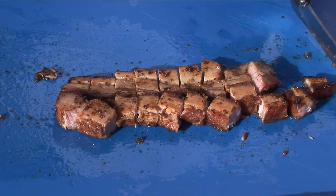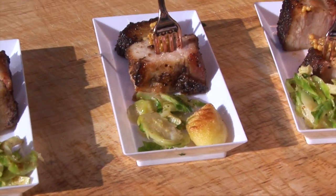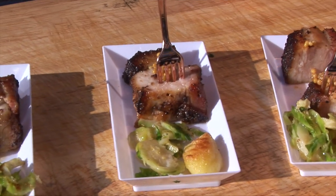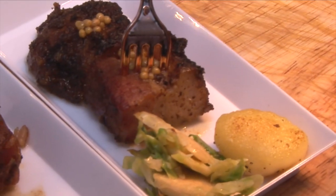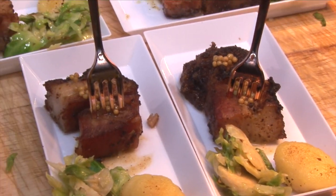I'm Chef Frank Dominguez, the corporate chef with Smithfield. Today we have prepared a pork belly pastrami — we took our Duroc pork belly, brined it, did a pastrami rub, and then smoked it with hickory. We're serving it with some Brussels sprouts and a nice mustard glaze on top.